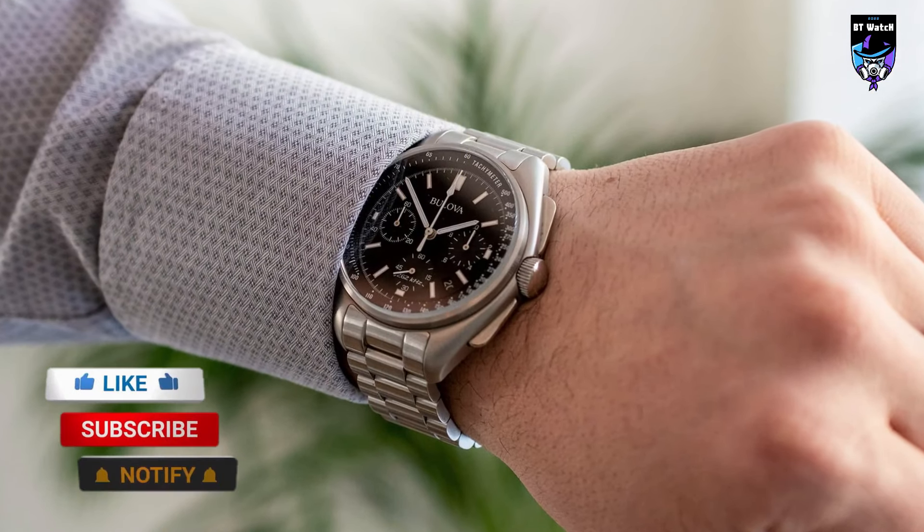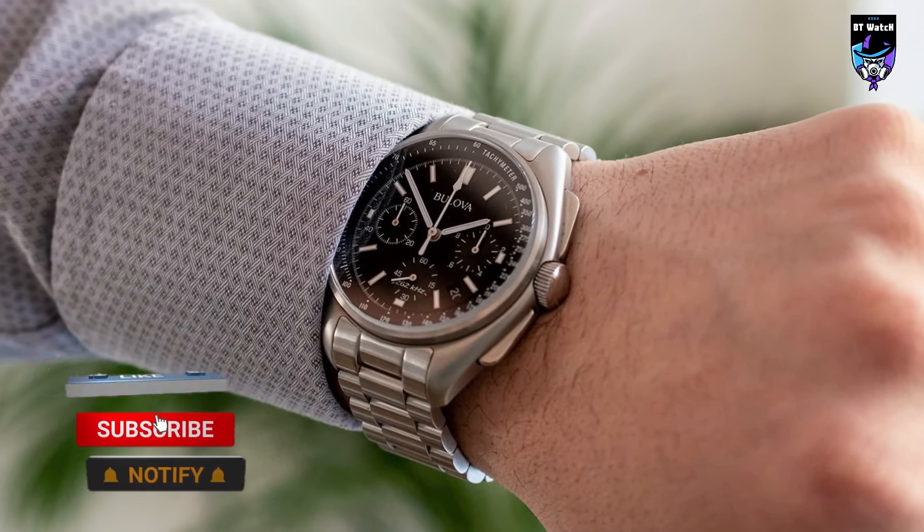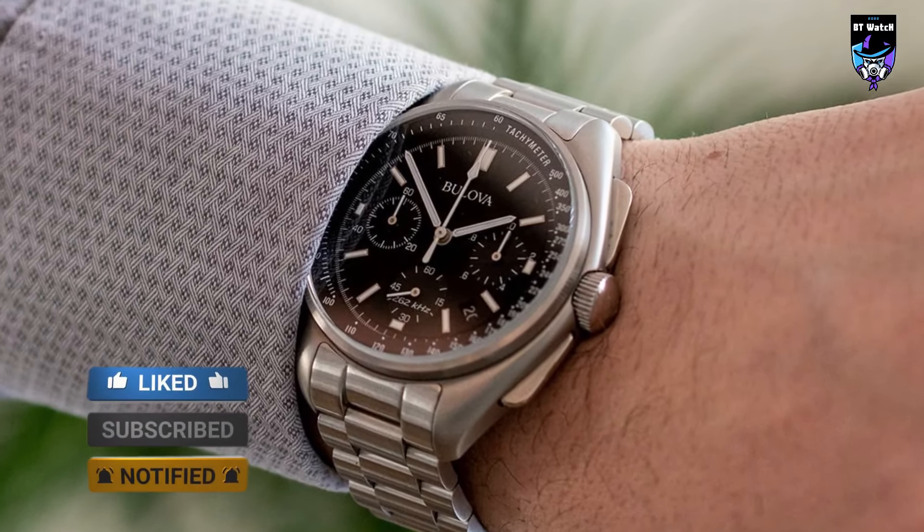So that's it for the best Bulova watches of this year. Like, comment and subscribe to receive notifications of our latest videos.